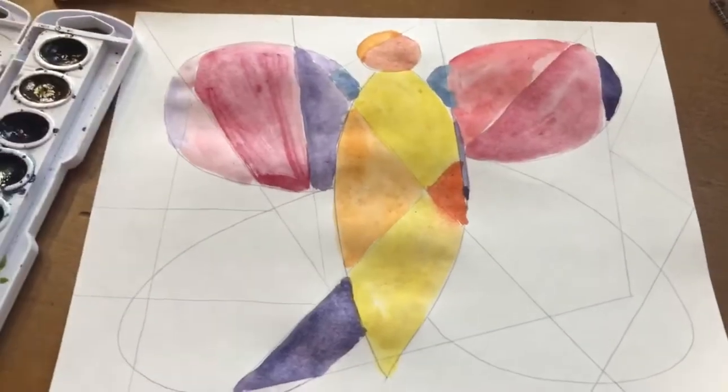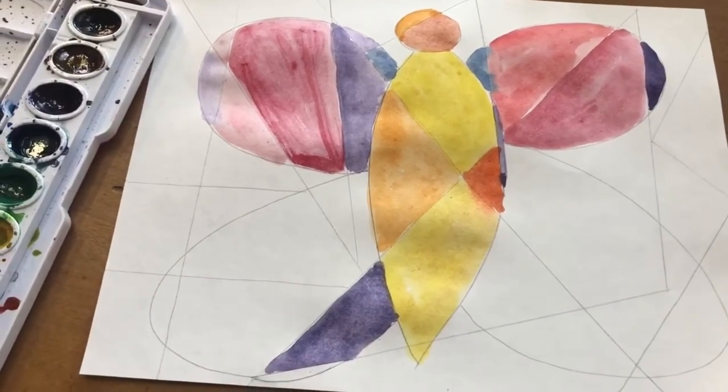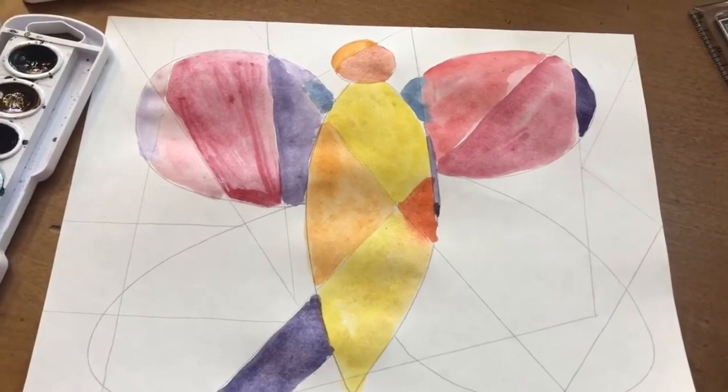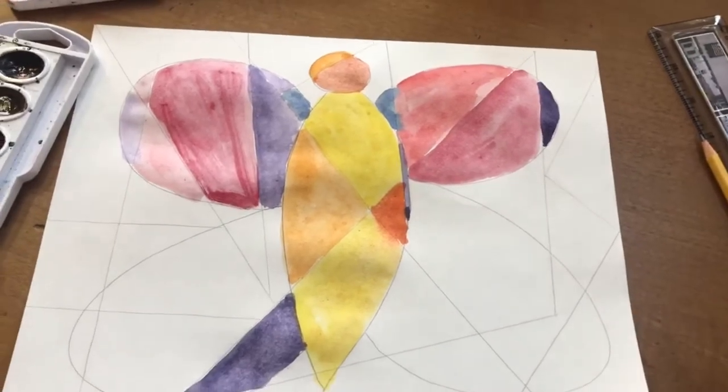This kind of reminds me of a puzzle, but instead of putting pieces together we're painting colors together. So pre-k friends, it is your turn — paint your butterfly with your different shapes drawn on top of it however you want to. I look forward to seeing your results!